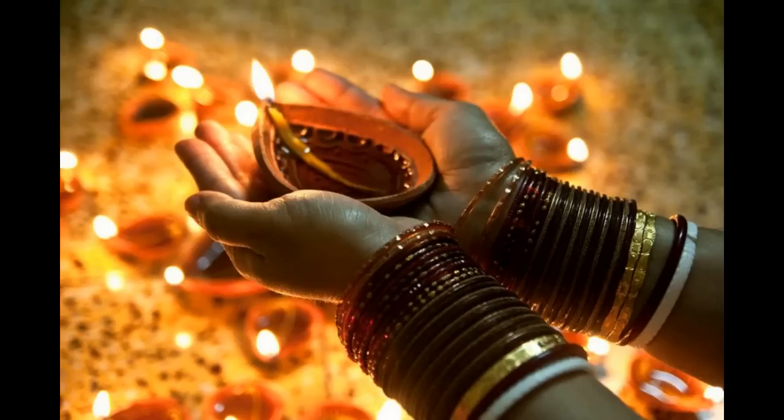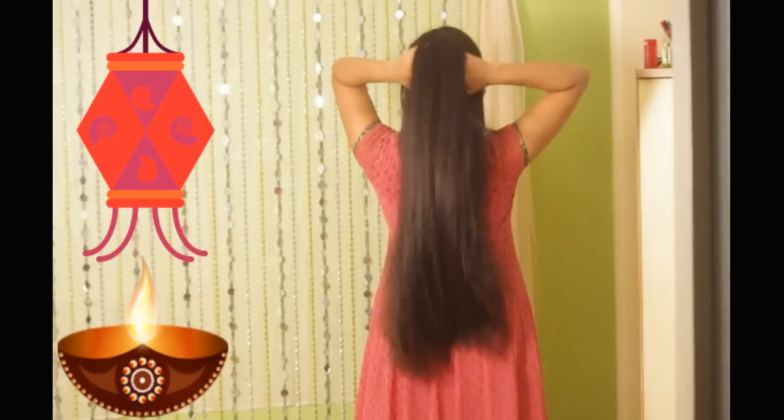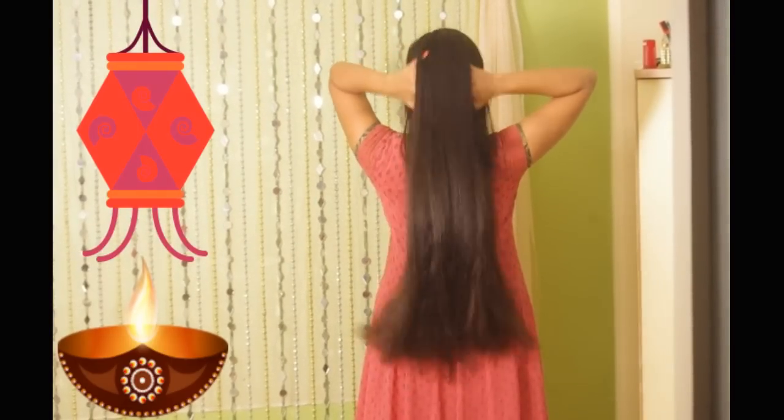Hi everyone. Happy Diwali to all of you. While we all wish to look good this festive season, I'm sharing a few tips which will help your hair shine as well this Diwali. So let's begin.